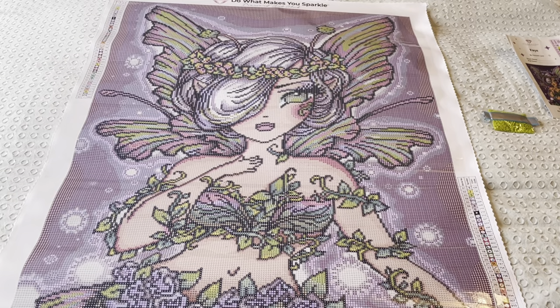So this is Fae from Diamond Art Club, artist Hannah Lynn. This is going to be one of the paintings I'm doing for Diamond Painting Fanatic's Spring Flings and Easter Things event. What do you think? Have you done her before? Have you done any Hannah Lynns? I think this is going to be my third Hannah Lynn — I've done a few.